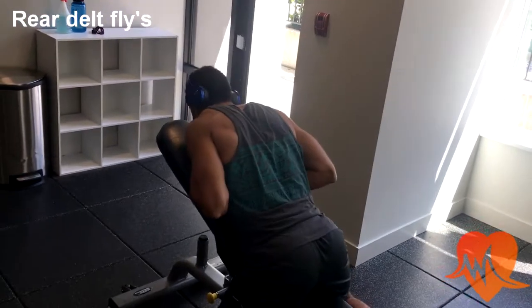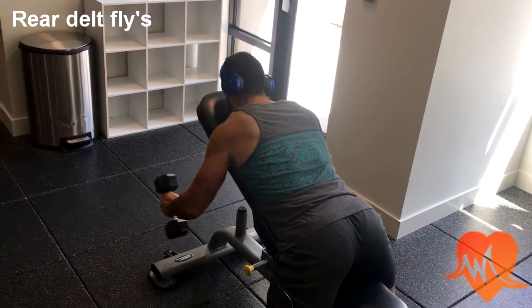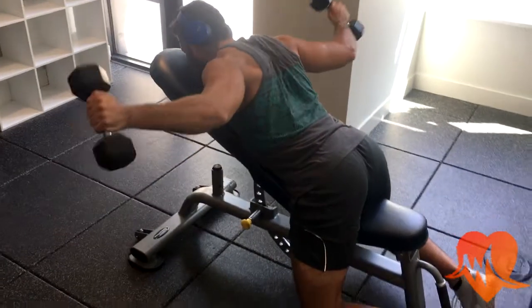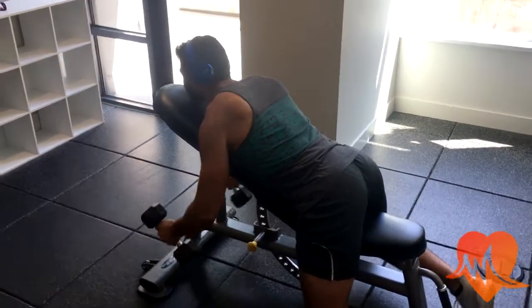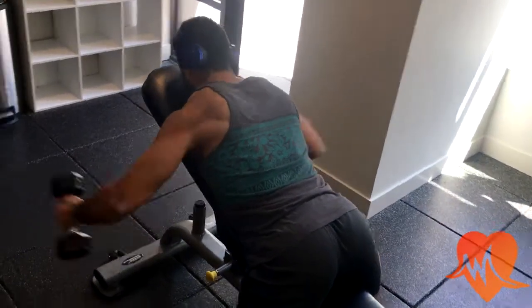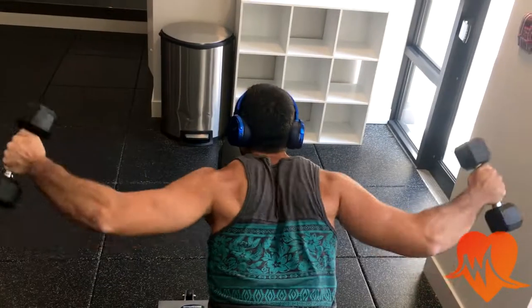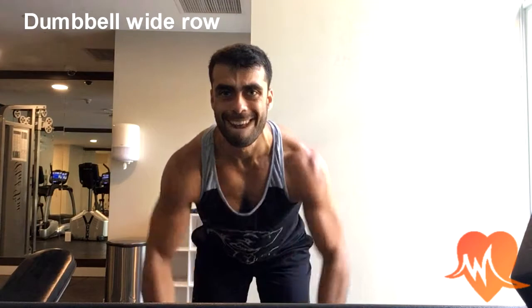The next exercise is the rear delt fly, which focuses on your rear delt — part of your shoulder — but also works your upper back. With this you really want to focus on squeezing the back, kind of like pinching the scapula together. Use lower weight and maintain a firm grip on the dumbbells.